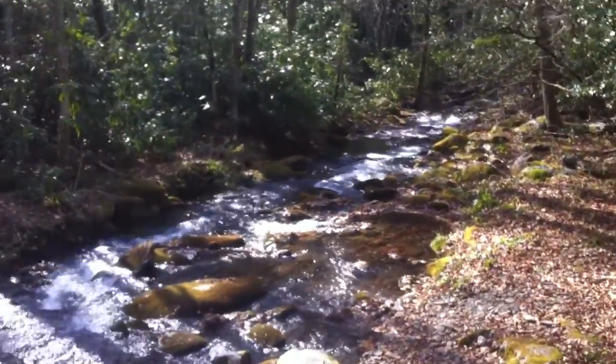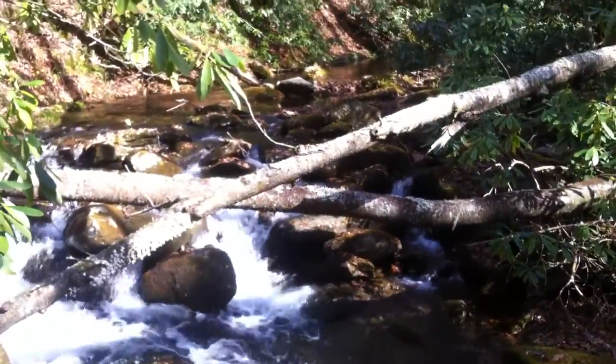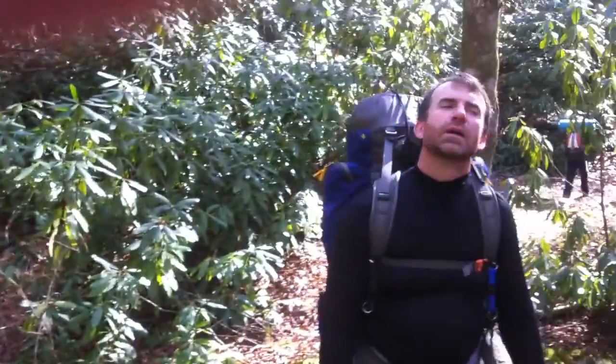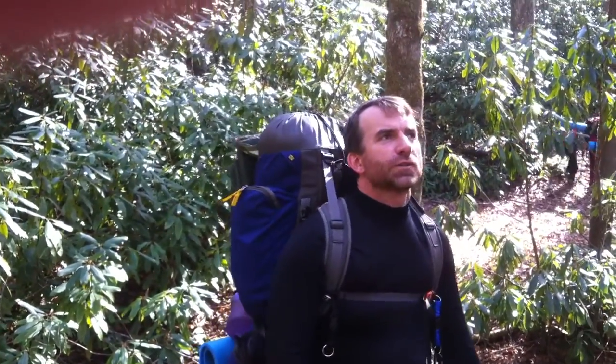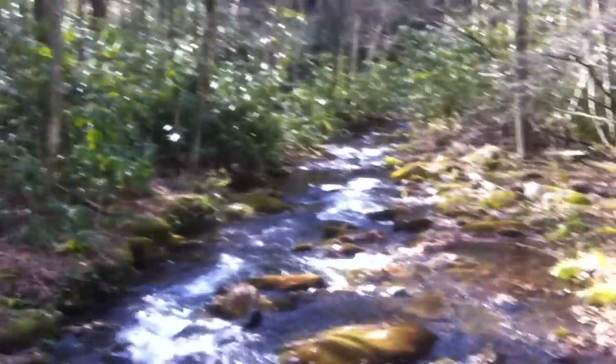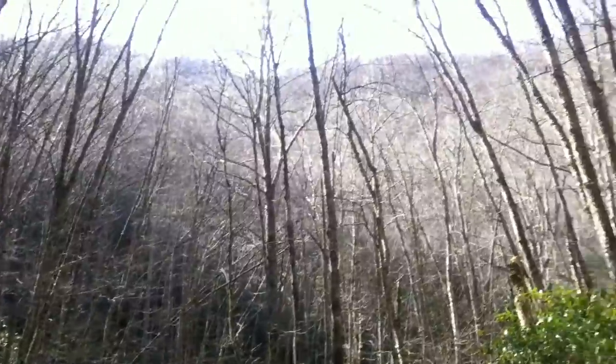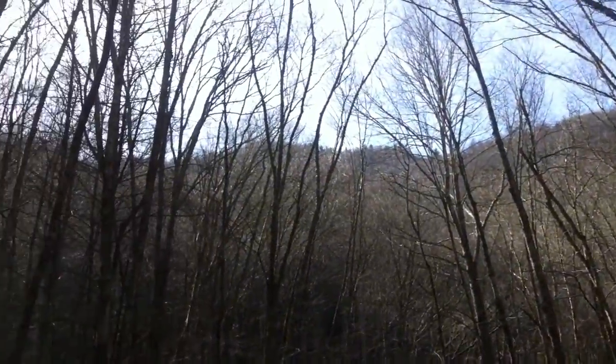It's a nice little cascading creek, isn't it. Where are we? Swallow Fork, one mile up the Swallow Fork Trail. That's nice. This could be a summertime swimming hole. Yes it would.